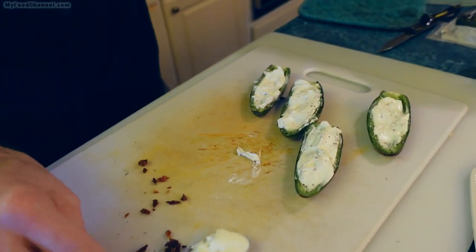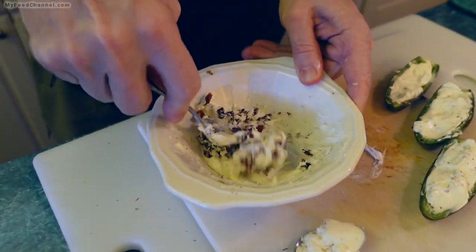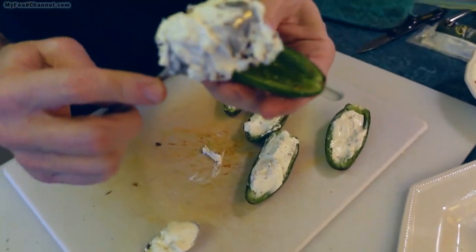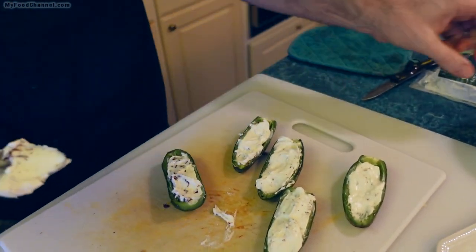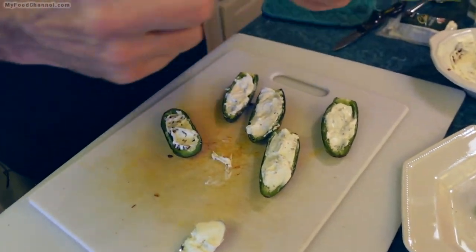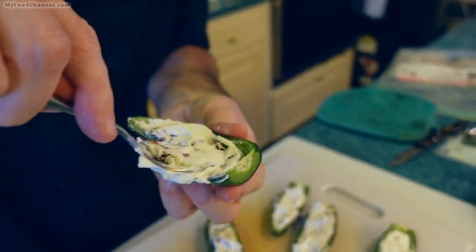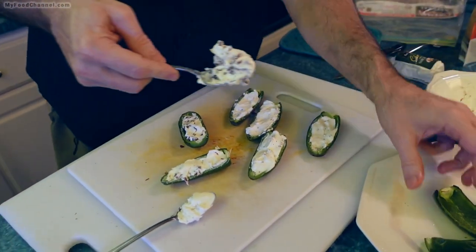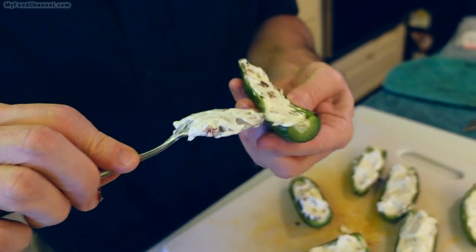So there's the sun-dried tomato I chopped up — I'm mixing that into the cream cheese. Anything you want to put in your cream cheese works — minced garlic is great, or scallions and green onions. We've also actually got some peppers stuffed with a little bit of cooked ground beef topped with cheese, so they're almost like cheeseburger poppers. You can really get creative with your jalapeño poppers.